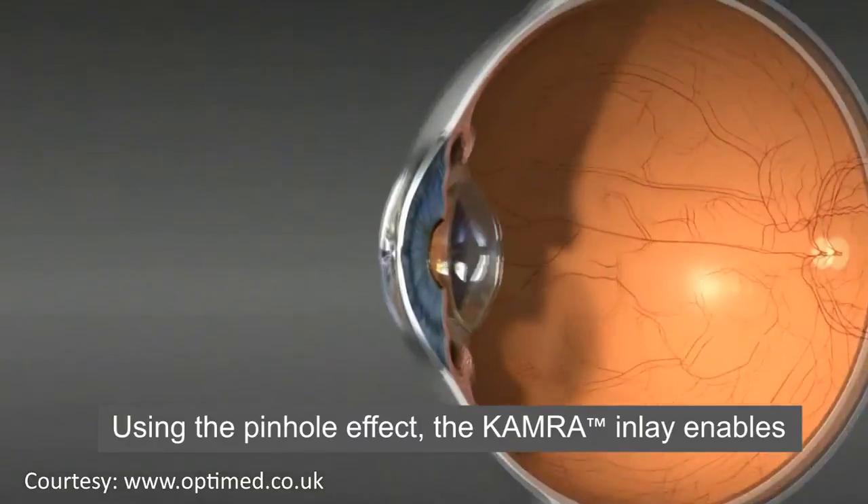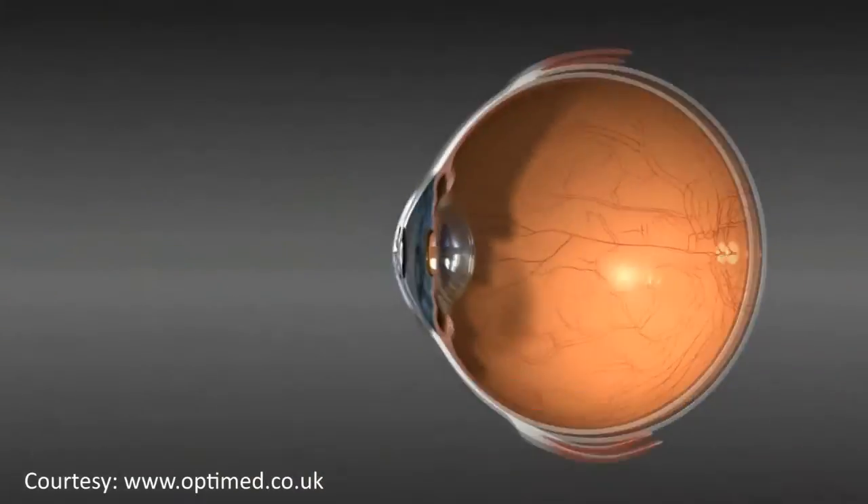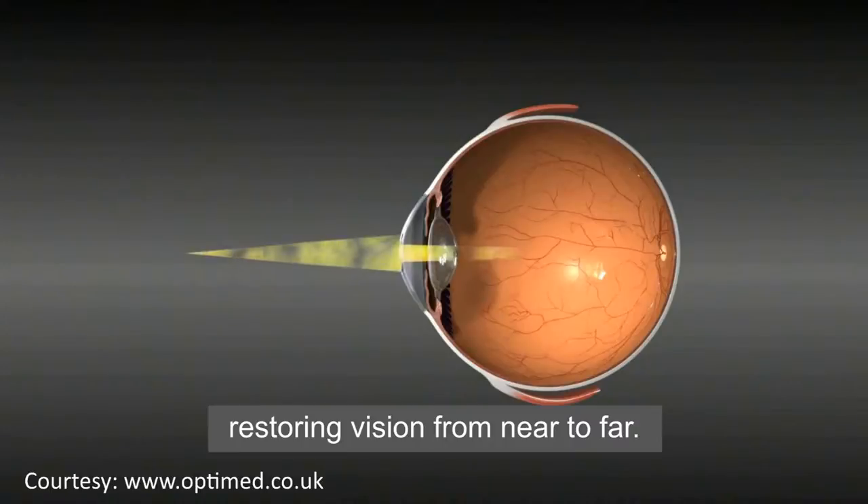Using the pinhole effect, the KAMRA inlay enables only focused light rays to enter the eye, restoring vision from near to far.